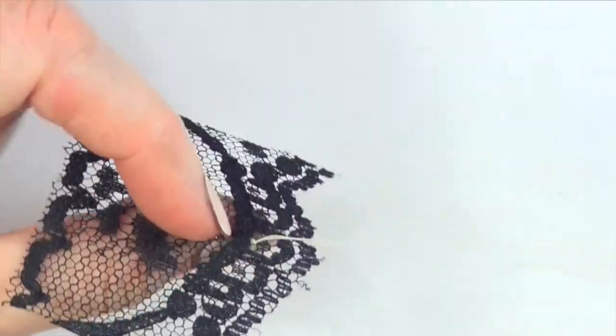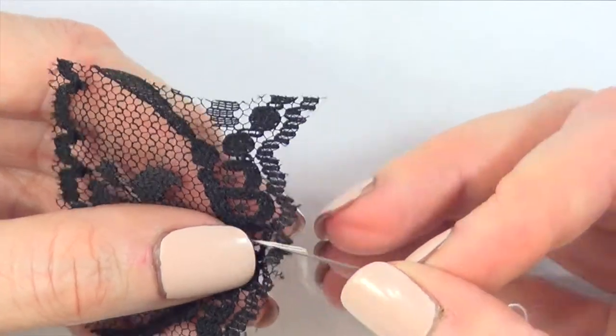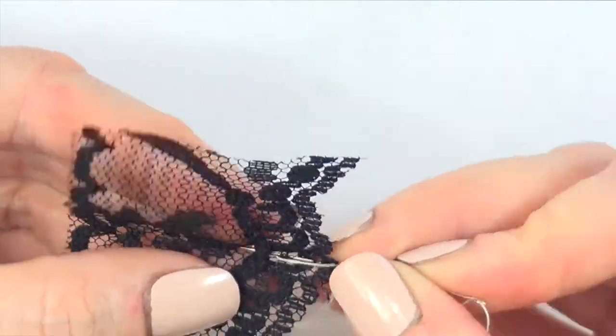First, kind of hide the knot on the back, and once it's done, I'm going to go on the front and I'm going to be placing my needle pretty much through the lace, going in and out, like up and down, as you can see right here.